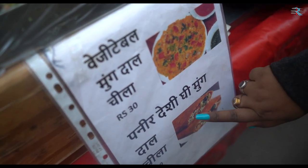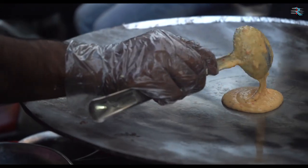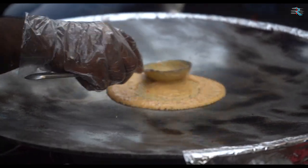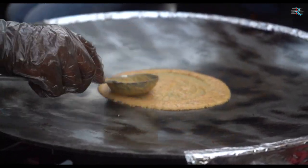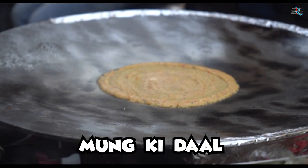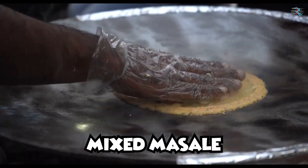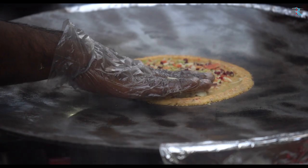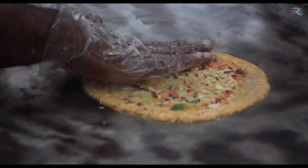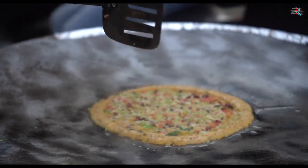So these are two varieties: vegetables and mung dal chila, and paneer desi ghee. What are you mixed in this? We have done with mung dal chila. Yes, and our little apple. We are mixed with mung dal.